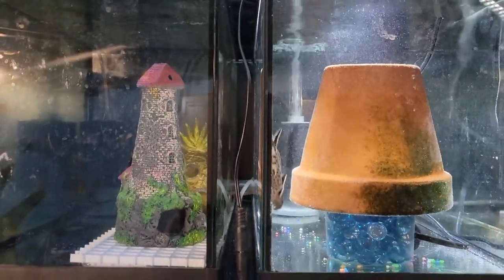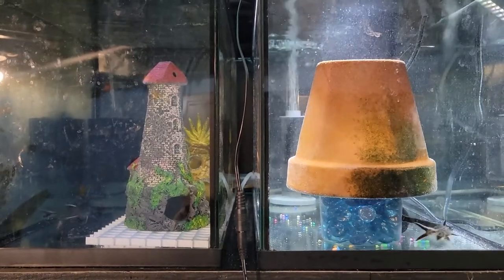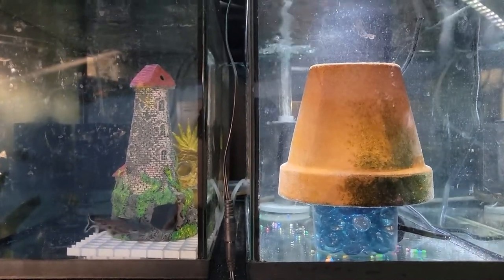Hey guys, today we set up two 10-gallon tanks to hopefully breed some petricola.